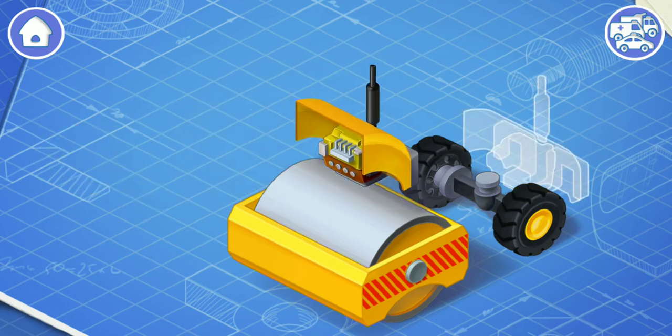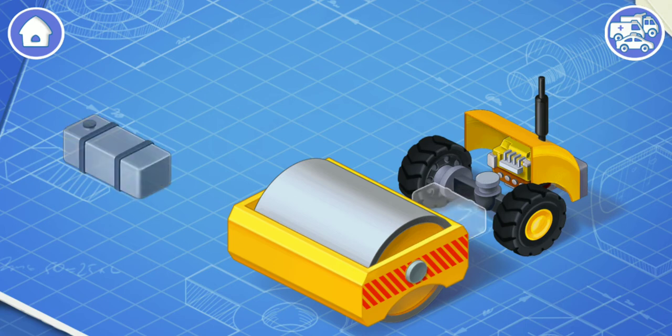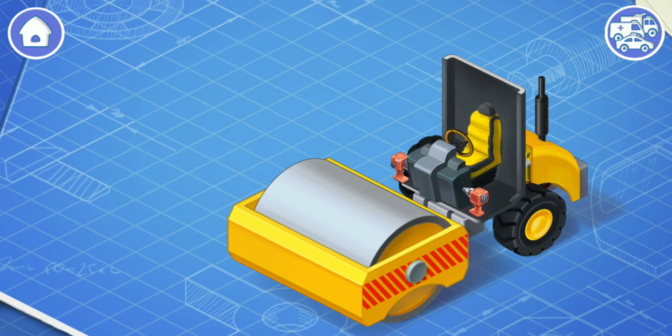Let's install an engine and a battery. The engine makes the wheels turn so the car can move. And the battery helps start the engine and provides power for headlights, controls, and other systems. Now let's install a fuel tank. The fuel tank contains gasoline or other fuel. These are the controls from the vehicle. They include a steering wheel, a gearbox, and a dashboard. Let's install them. All these things are necessary for a driver to control the car.